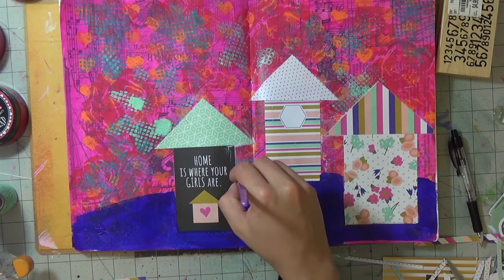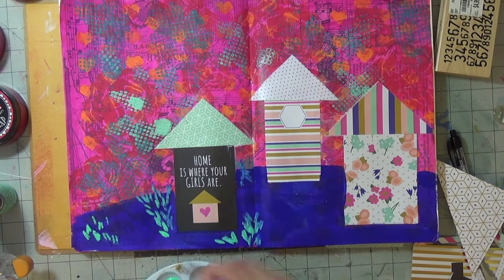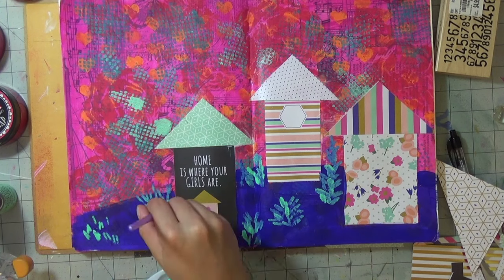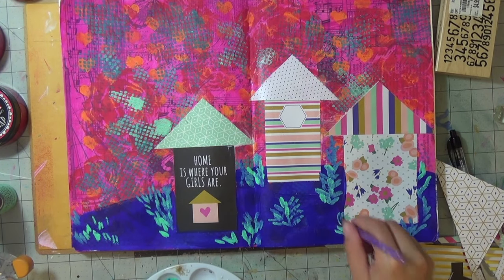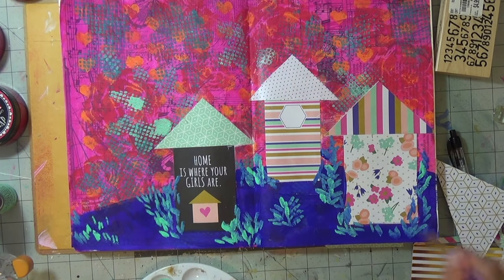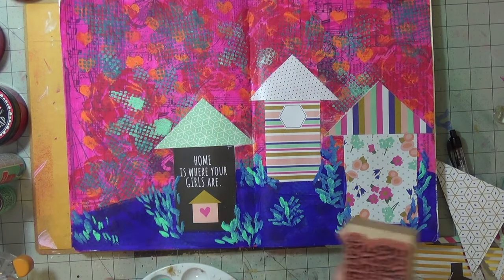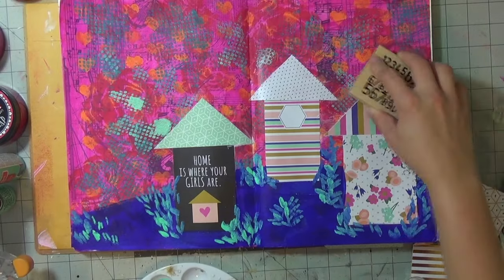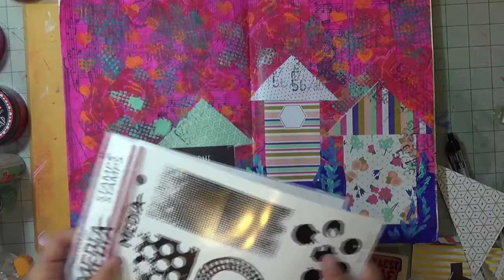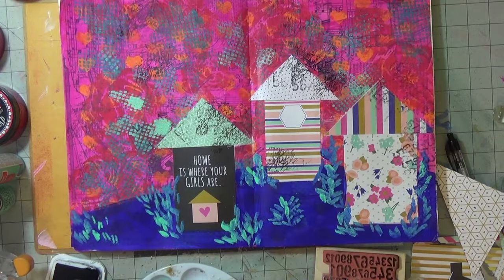I start going in with some more mint to make kind of like bushes, foliage — just more color, the more the merrier. Then, in order not to make the collage pieces look like they're just sitting on top of the colorful background, I decided to do some stamping on them so they become part of the background as well.